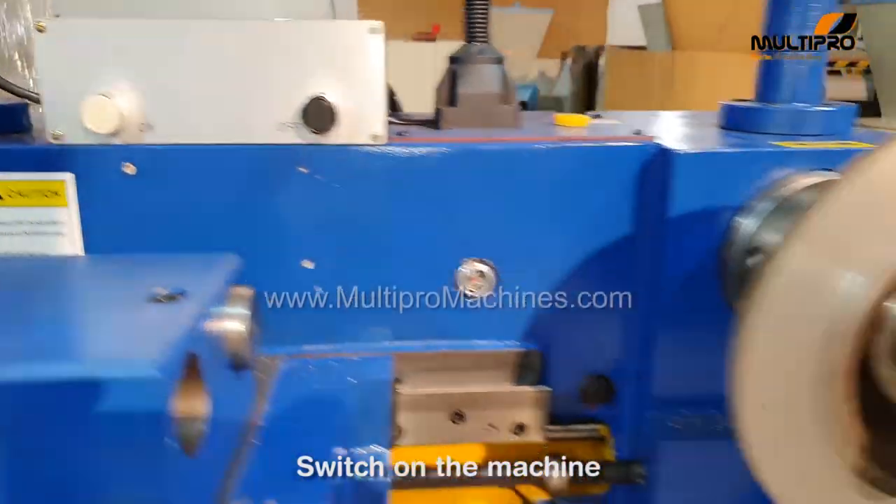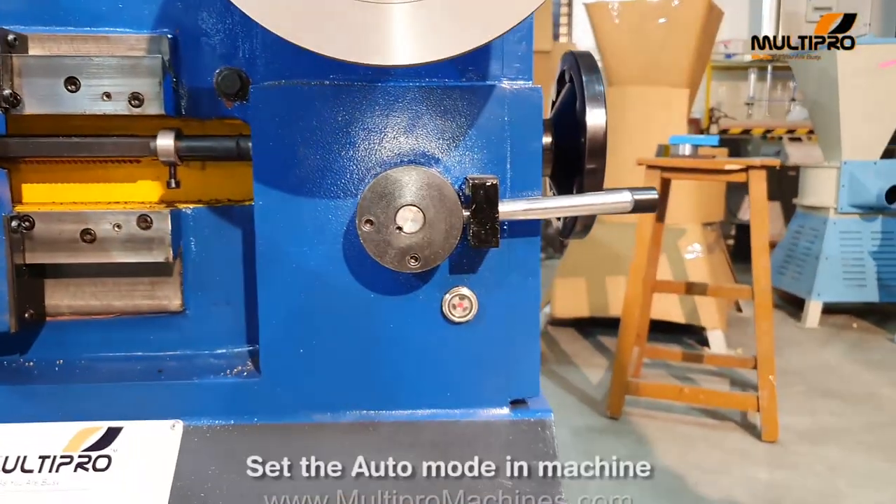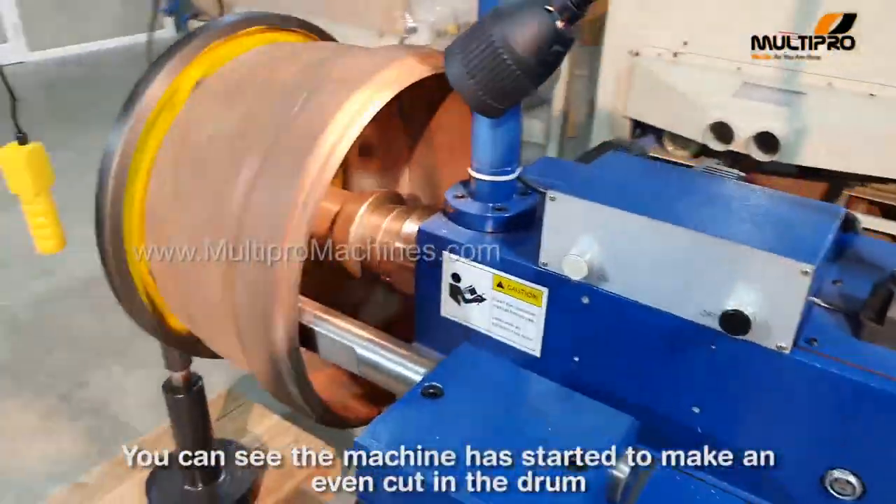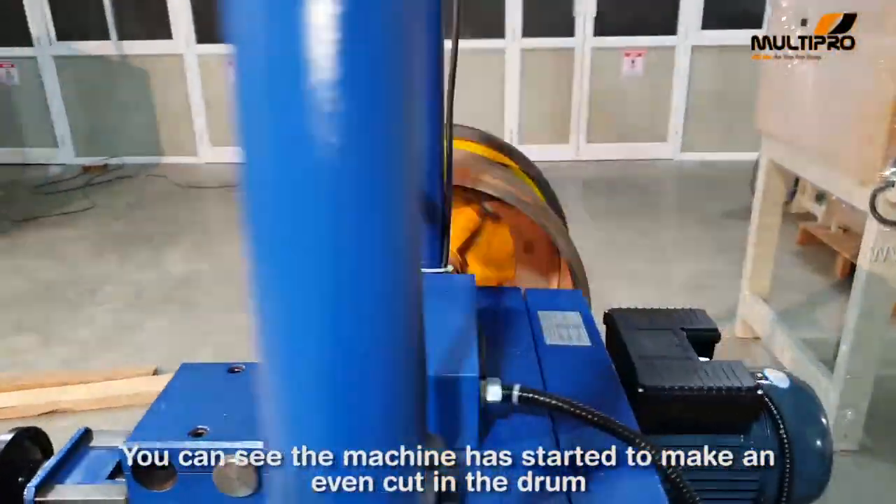Switch on the machine. Set the auto mode on the machine. You can see the machine has started to make an even cut in the drum.